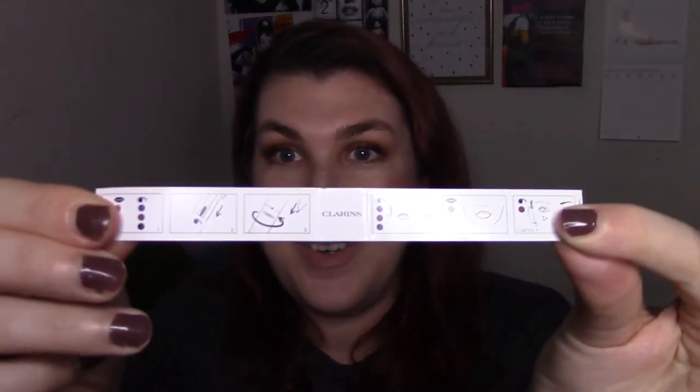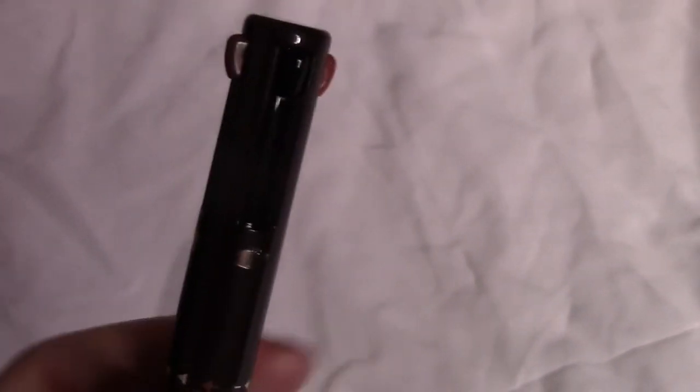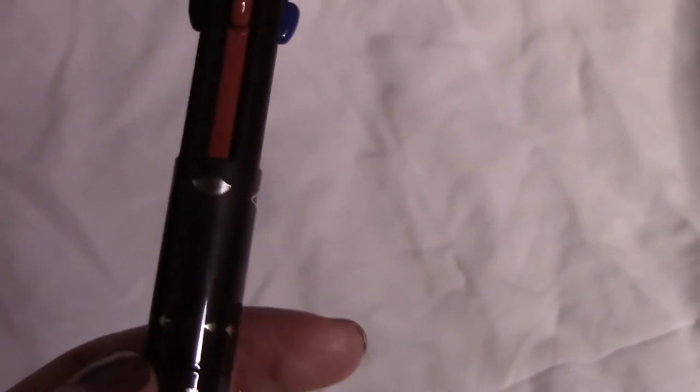This is my first time opening and using it, so let's see if this is going to be the start of a new trend. When you open the box you see a little instruction sketch right on top of the pen. The pen is very, very lightweight — it doesn't feel like I'm holding anything. The colors you have are black, brown, blue, and nude. Under each color there's an eyeball icon if it's an eyeliner, and a lip icon for the nude liner.